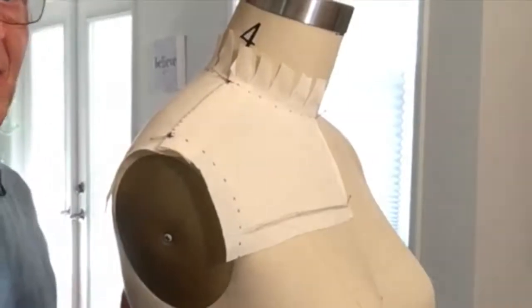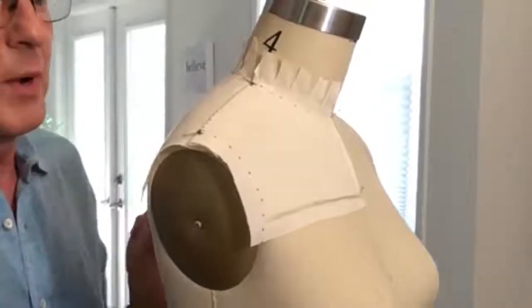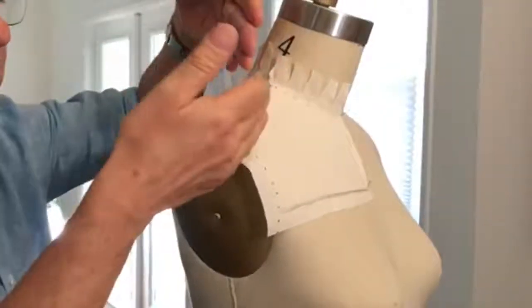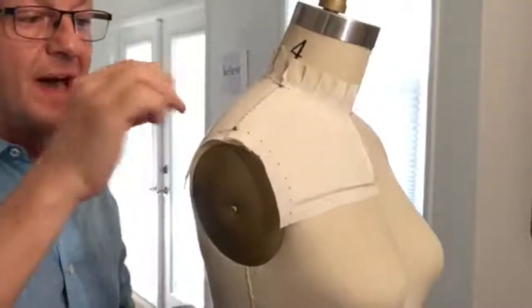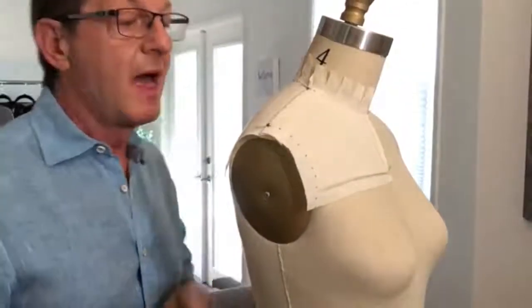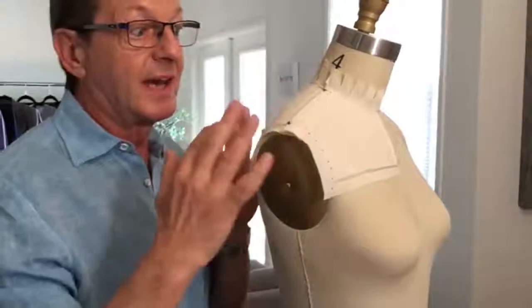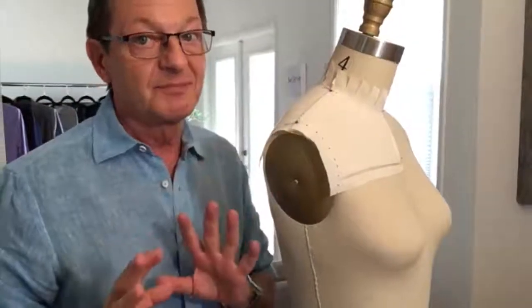At the beginning of this video I was showing you a white shirt where the yoke went from the front onto the back without a shoulder seam. How are we going to eliminate the shoulder seam? I'm going to show you that in the next class. When you do that the grain lines get really interesting. I'll see you next class.